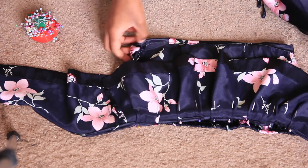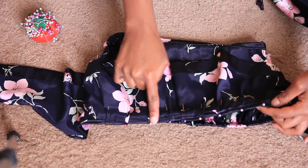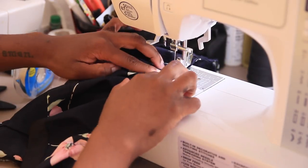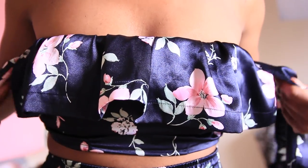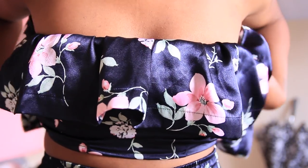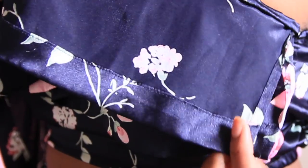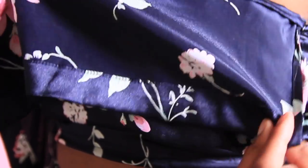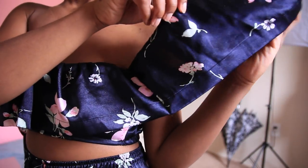Once everything is complete, this is what it should look like. Then we're just going to straight stitch that along the front half. This is what it looks like — you'll have those excess pieces hanging off, which will be the off-the-shoulder part. But before we attach that, we're going to close up the gaps, so I'm going to go ahead and straight stitch that up.